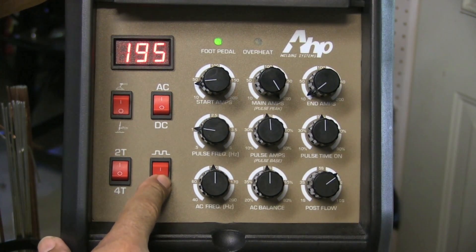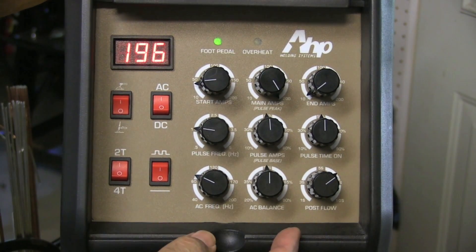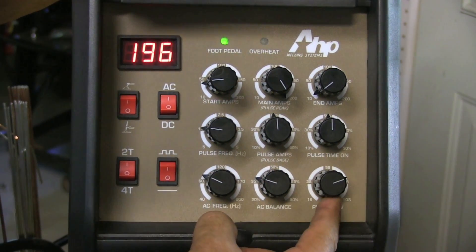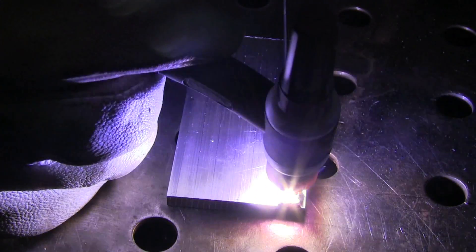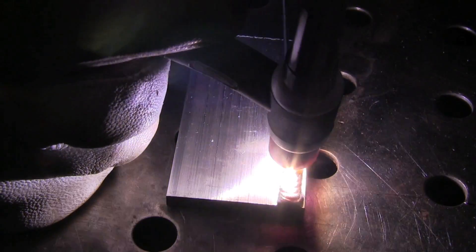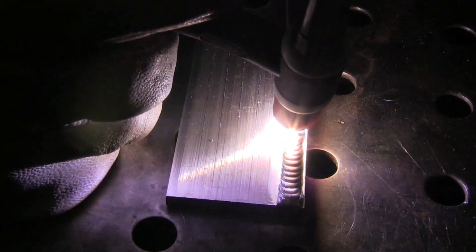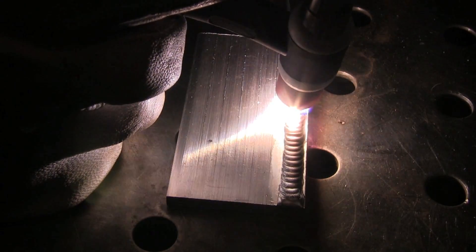From there the next thing is really AC frequency and AC balance. I'm going to set the AC frequency fairly low, to about 70 to start with, and come over to somewhere around 35% on the AC balance — that's 35% cleaning, 35% EP. The electrode positive part of the AC cycle is what gives you your cleaning. The reason I mention that is some machines list it kind of backwards, so a setting of 70 on those would essentially be a setting of 30 on this machine.